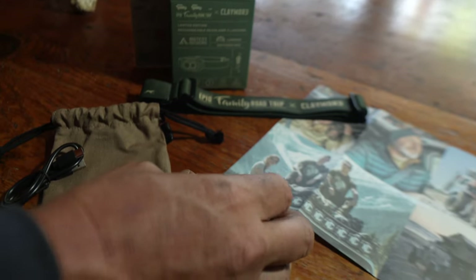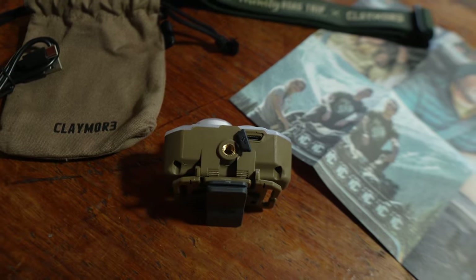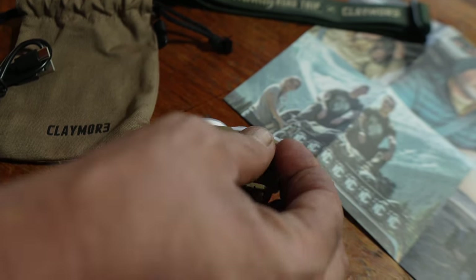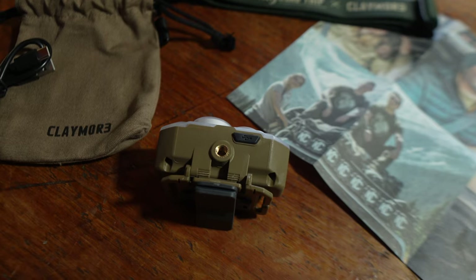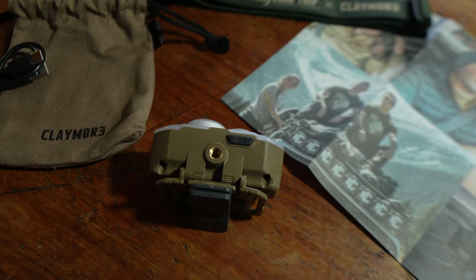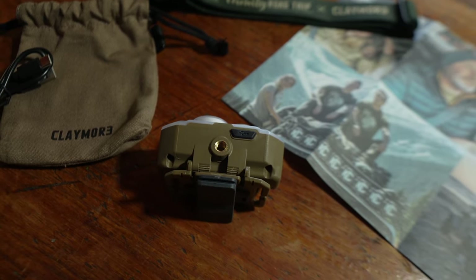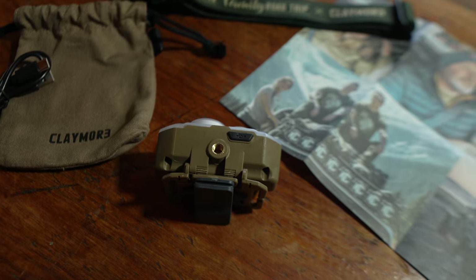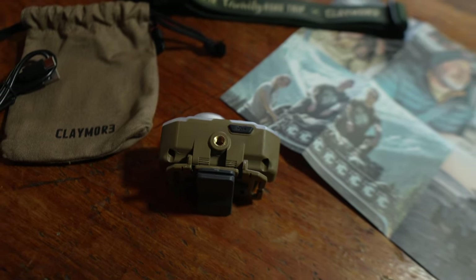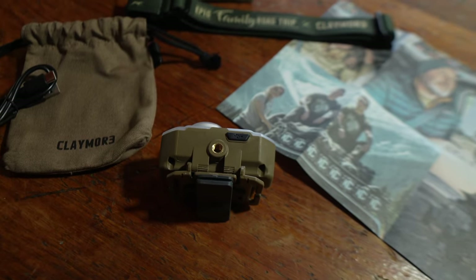If you open the bottom of the lamp, you'll see your USB-C charging port. When it's closed, it makes the entire headlamp IP54 dust and waterproof. It's a rating that makes it resistant to water — you can't sink it into a lake, but it'll resist all the dust and splashes of water you're going to run into when you're camping or overlanding.